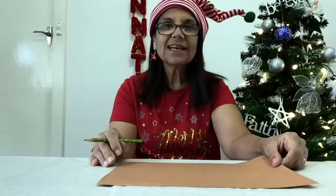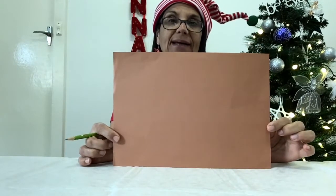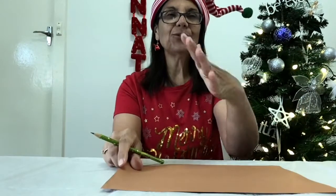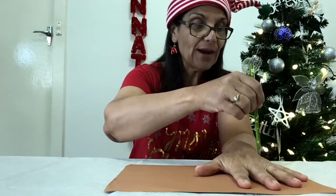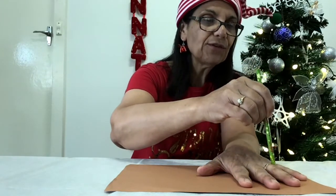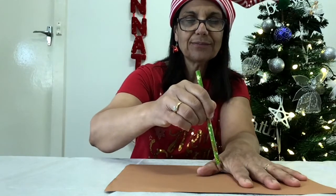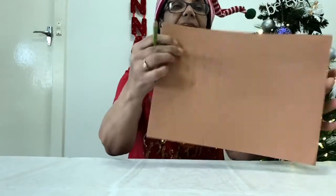I forgot to tell you, you also need your hands for this activity. So grab your first sheet of paper and we have it as landscape. What we do is get your hand and your pencil and trace around including a little bit of the wrist. Just follow your fingers all the way around with your pencil, and that's what your hand will look like.